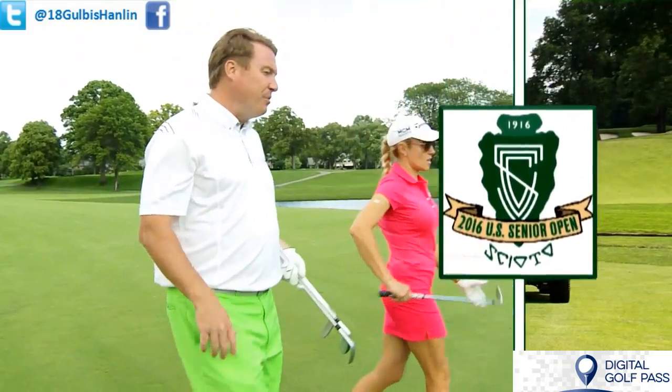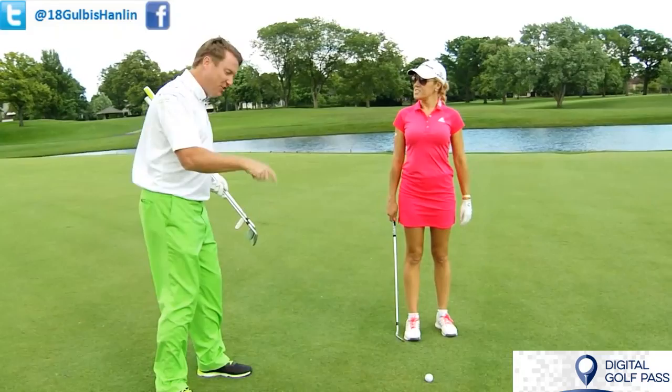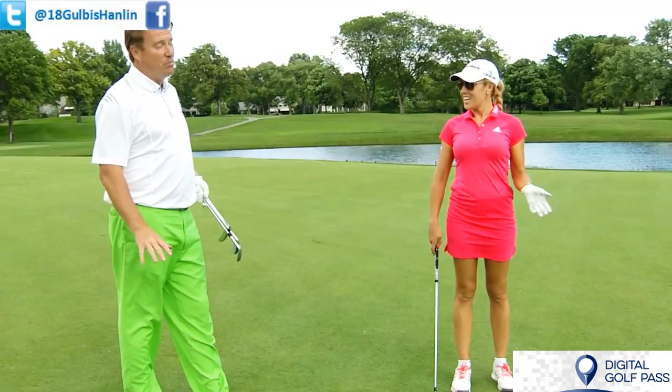Everybody always talks about what's the hardest shot in golf. I honestly think it's this shot right here. Everybody always asks how to hit the shot, but I think what makes this hard is nobody practices it. They don't practice it — it's a 50-yard shot from the fairway.